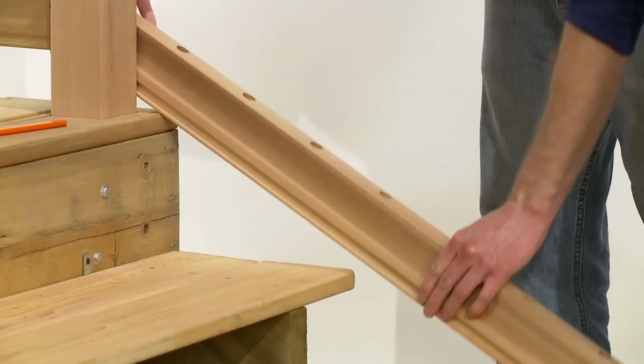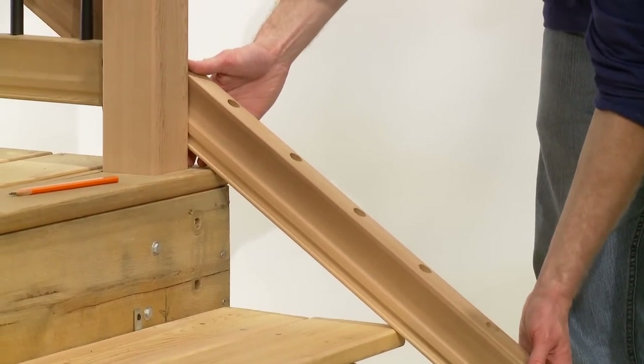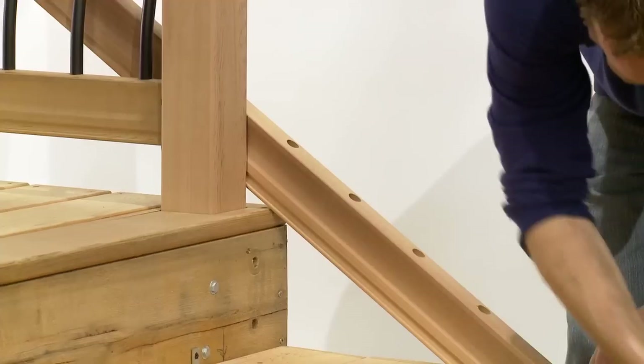With your posts in place, simply center the pre-drilled rail between the two posts on the edges of the steps. Move the rail until you have an equal distance from the outer hole at each end to the post, and mark with a pencil.